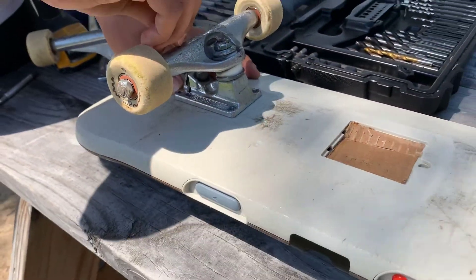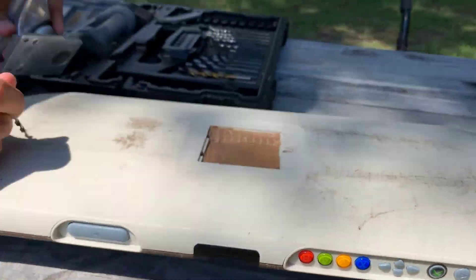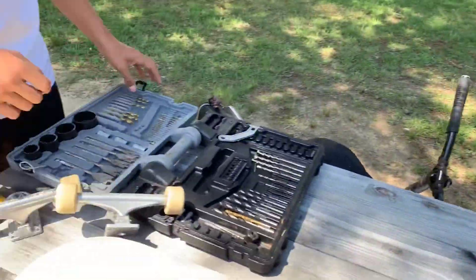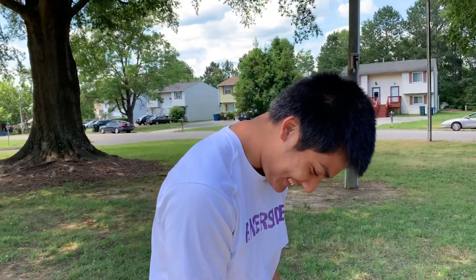All right guys, as you can see we're basically putting skate trucks on a Tony Hawk board — this is for the Xbox 360. We're gonna drill some holes into it and try to get a couple tricks: maybe a kickflip or a heel flip, and we might throw a tre in there if nothing's broken by then.